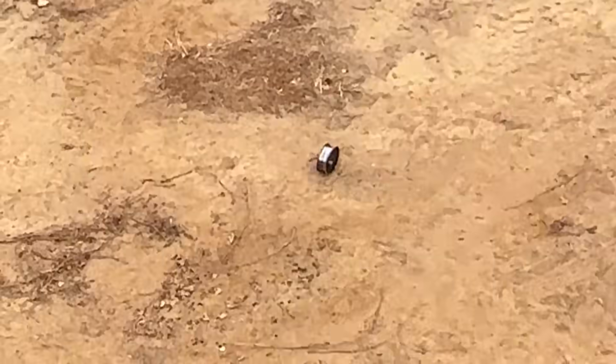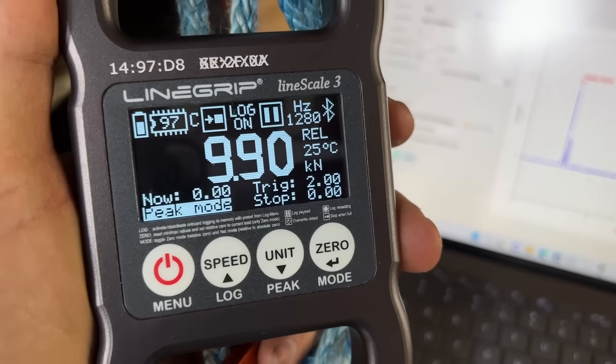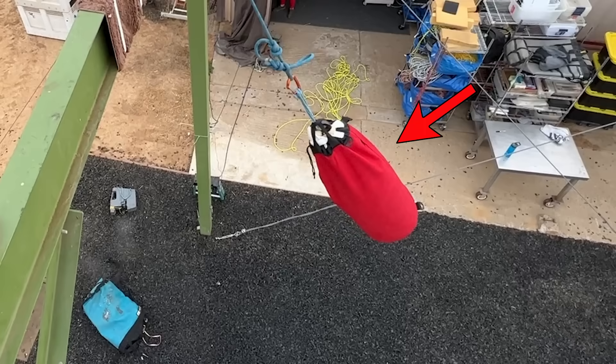That's a lot - you get a bonus test: how strong is a cross-loaded carabiner? 9.9 kilonewtons, in case you were wondering.